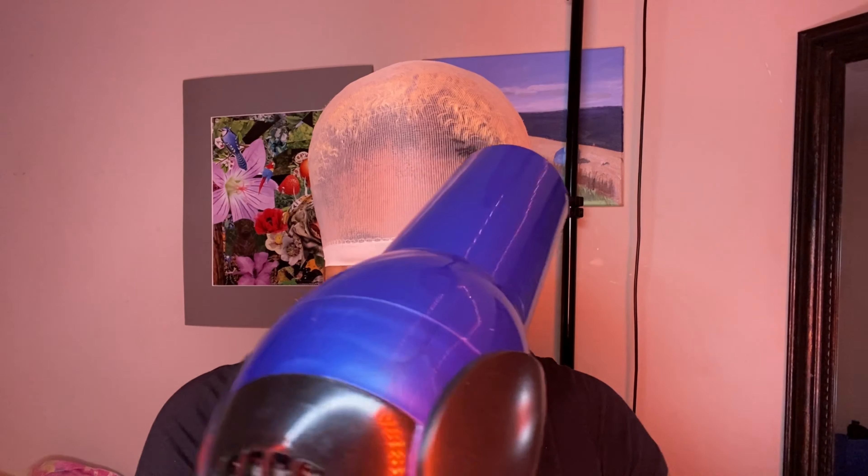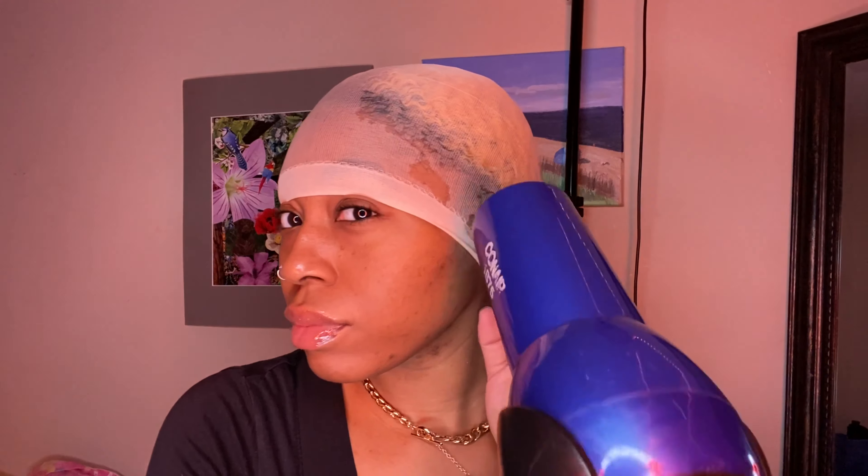Put your wig cap on like so. Once you do that, make sure it's over the ears. Start spraying with your freeze spray or whatever you have and make sure that's dry. I'm going to do the whole front of my forehead and make sure it's dry.